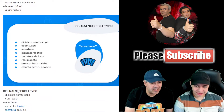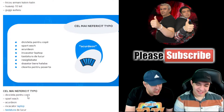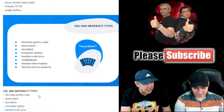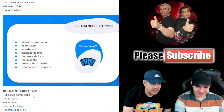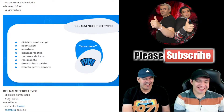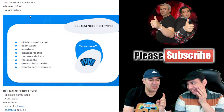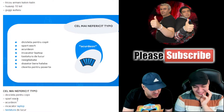Good, then from the category 'most unfortunate typo,' we have 'Dicicleta' for children — so it's not a bicycle, it's a 'dicicleta,' the new model of bicycle which is actually a bicycle for smaller children. Smartwatch-uri 'Sparte' — broken smartwatches — watches that are broken.